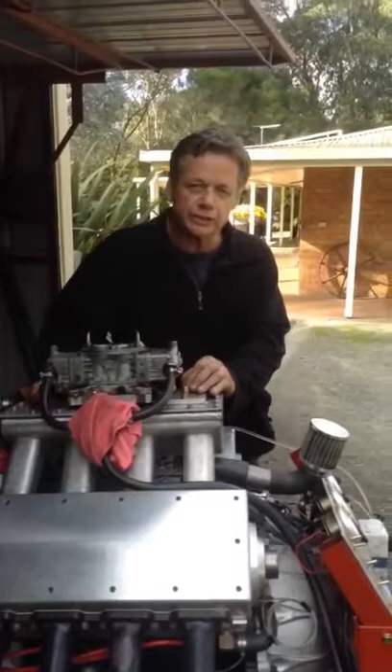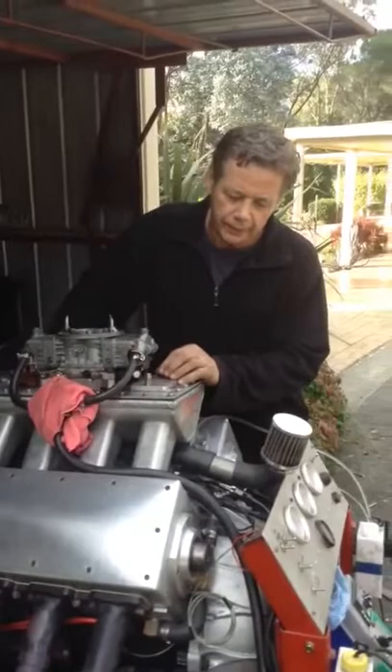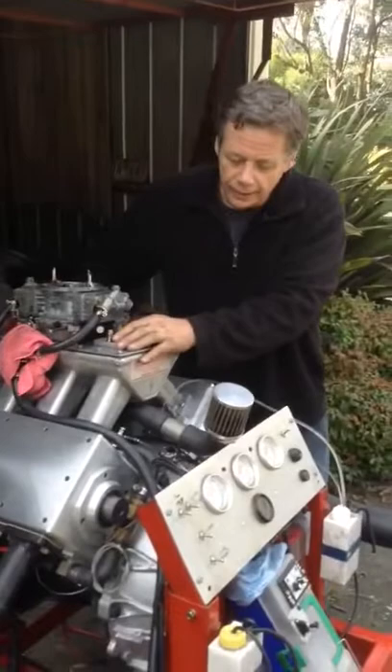Anyway, this is my 347 Windsor motor — 302 stroked out to 347. The heads are all made out of 6061 aluminium. What do I mean by the rotary valve? This motor doesn't run any camshafts, valves, rockers, or push rods. It's just got one moving part instead of about 140 parts going up and down all the time.